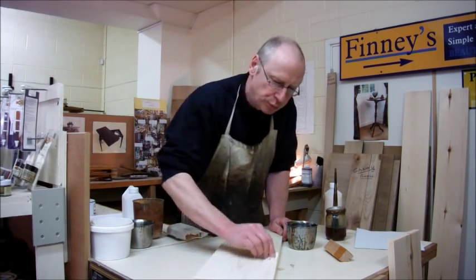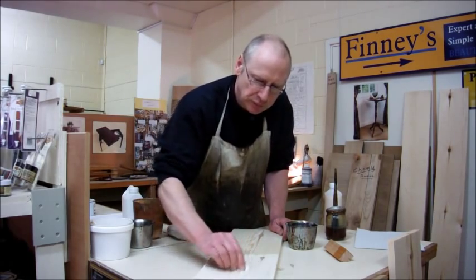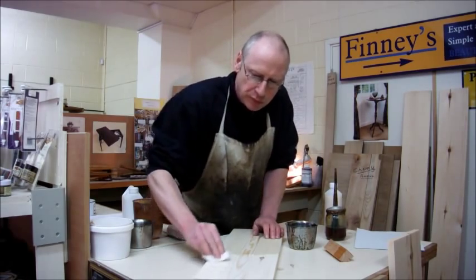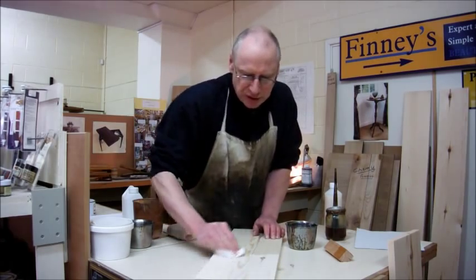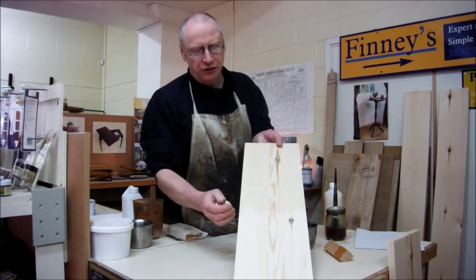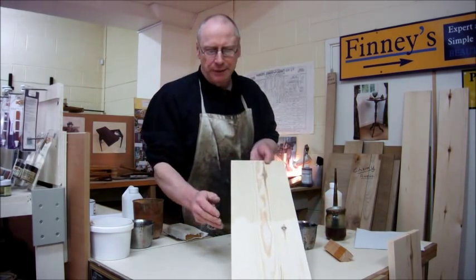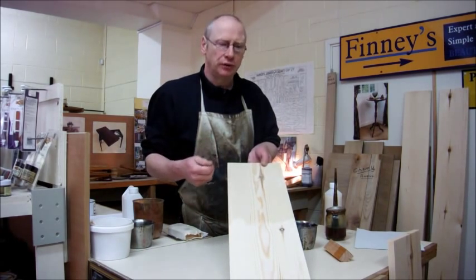I'll not do the whole piece of timber, but once we've rubbed it in, we'll just need another little bit of cloth and roll that excess off. You should already be able to see that it's just making it that shade lighter. It actually acts like a filter, so that when this piece of pine does darken — like this one has — it doesn't darken anywhere near as much, and it just keeps it a lot paler, almost like the colour of spruce.